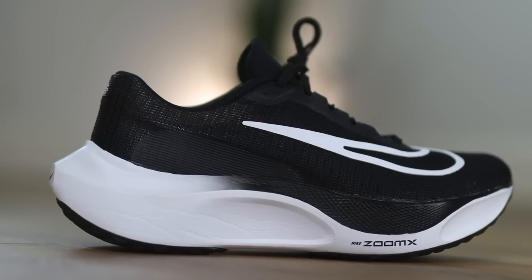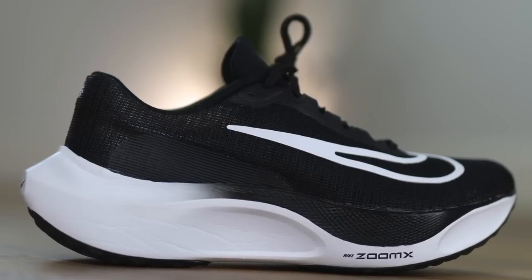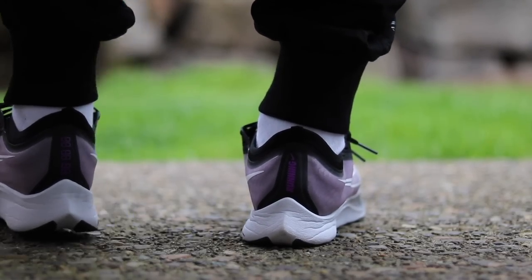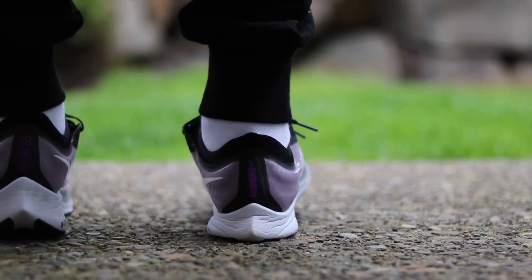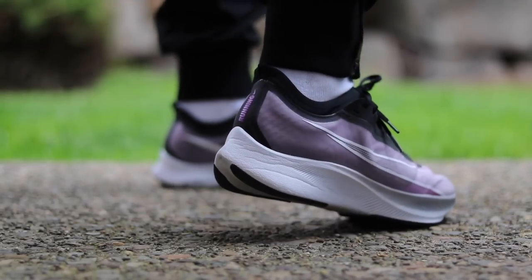This is the Nike Zoom Fly 5 — check this beauty out. It is totally revamped from the previous model. I stopped buying the Zoom Fly after the 2 or the 3 because it just was not a shoe that I found crossed over to the lifestyle segment very well. I think the Zoom Fly 3 was the one where I was like, yeah, it's too narrow. It's not made for people that are not going to be running in the shoe.